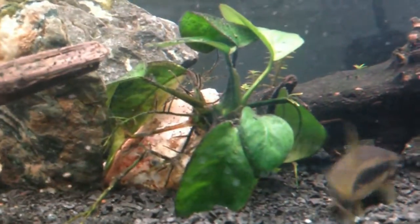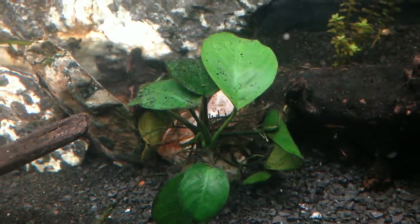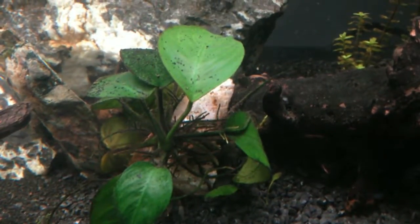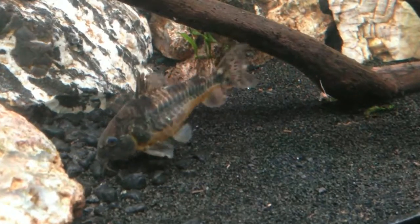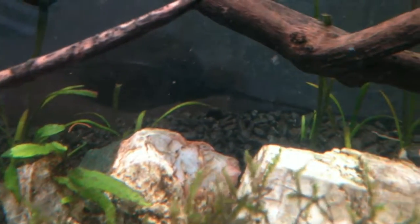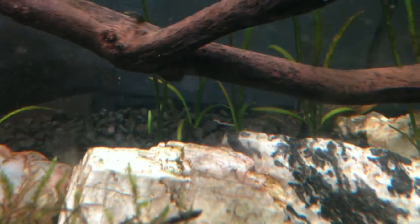This is my Anubias Nana. Ever since I moved it from my 10 gallon into here, its leaves have gotten greener and the rate of new leaf growth has gone up — I'm so excited to see how well it'll continue to grow in here. This dwarf Sagittaria along the back is growing in slowly; I'm hoping it'll kick into gear after I get the new lights.